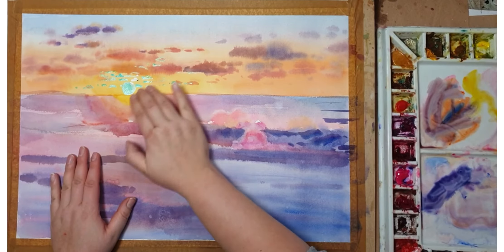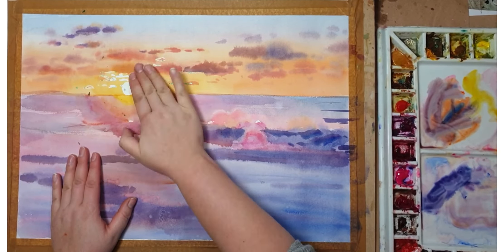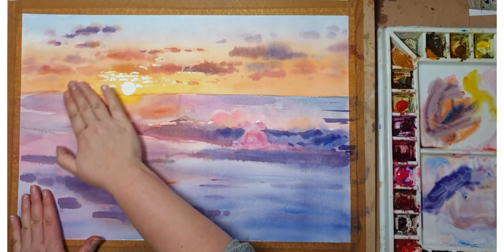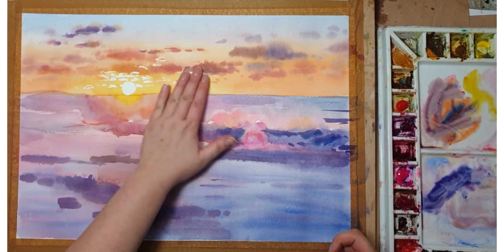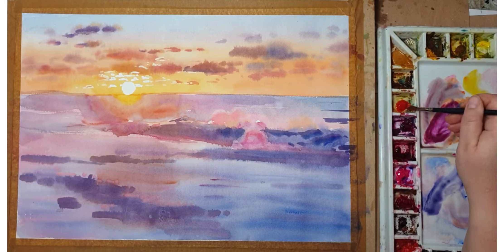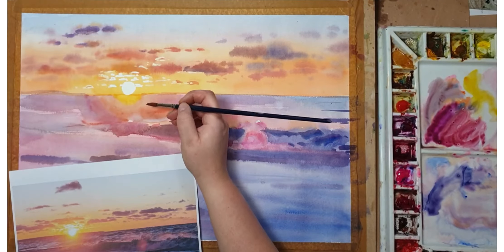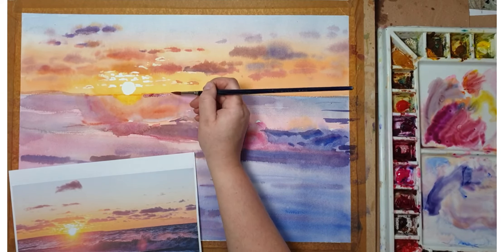Here I dried out the whole layer, and taking advantage of it being fully dry, I've removed the masking fluid from the sky — from the sun and the clouds around it. The next stage is to keep darkening the sea and adding a little bit more detail. I'm mixing a purpley color and starting to add some waves around the sun.